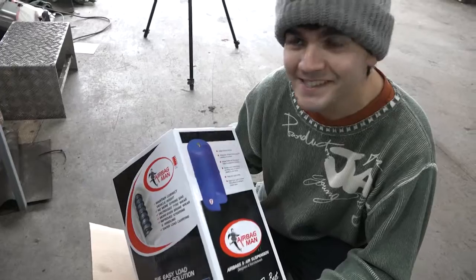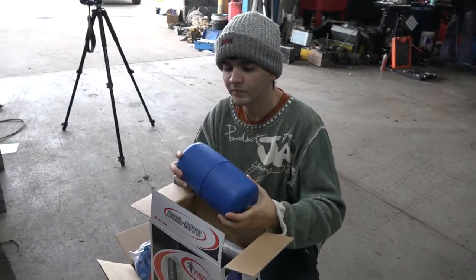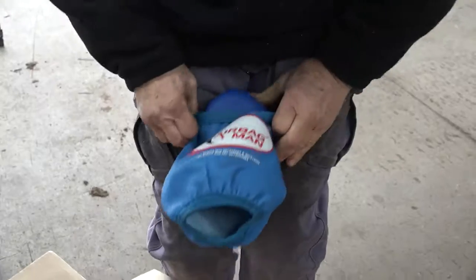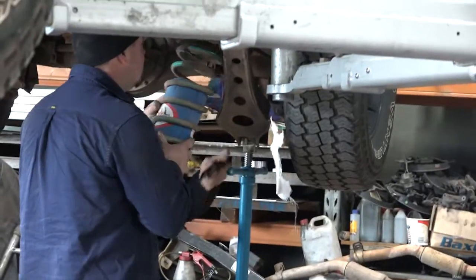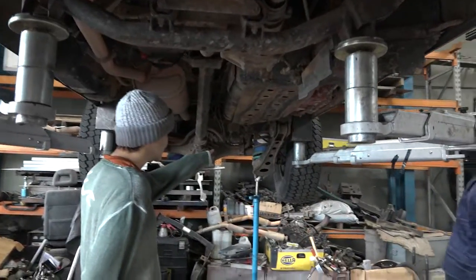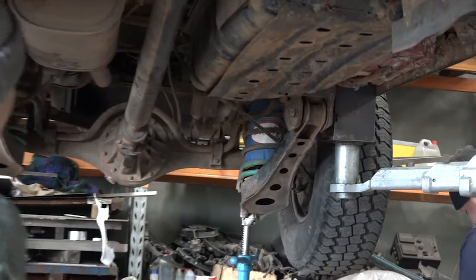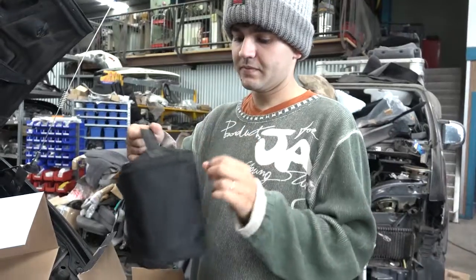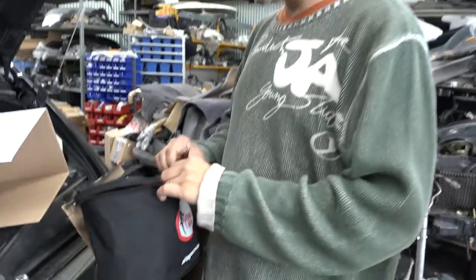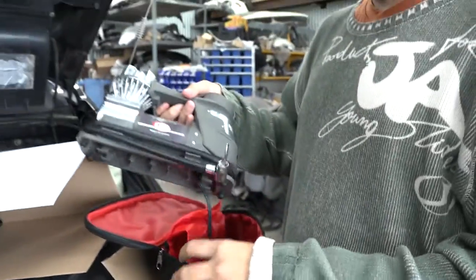I'm guessing these are the airbags. Exactly what I expected. A brand new airbag. We've also got an air compressor to fill up the airbags — I'll show you how to do that in a moment. Nice compact one.